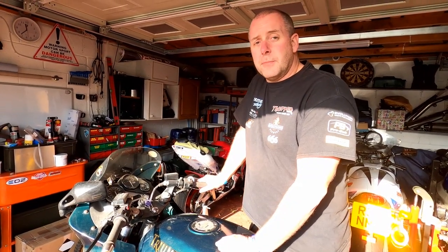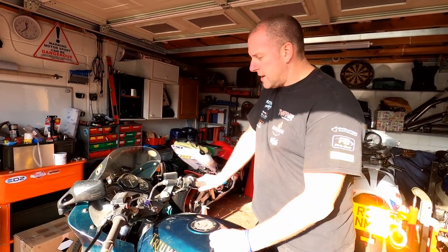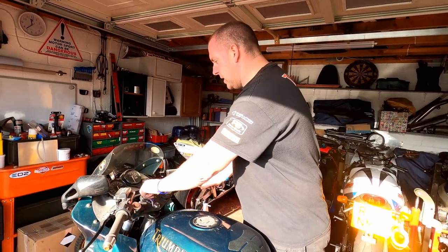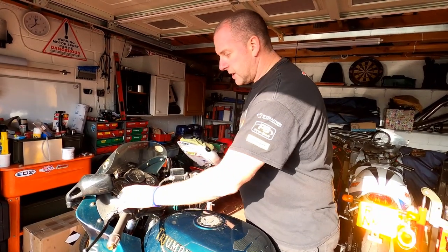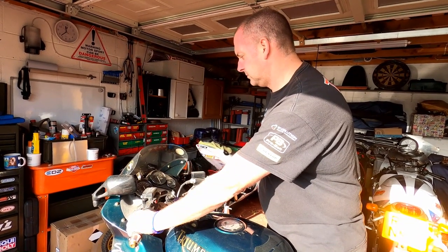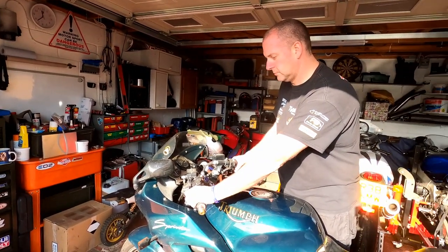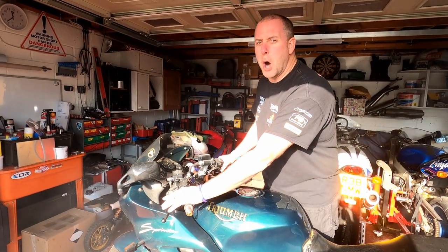What we want to do first, before we attempt to drop the oil, is just run the bike up to temperature to thin the oil out a little bit and make it easier to drain. This bike has not been run for a little while so it may take a bit of effort to get it to go. I have just fitted the new battery, so let's see how we get on — a little bit of choke and we'll crank her. We're in with a bit of a pot, but she's going.